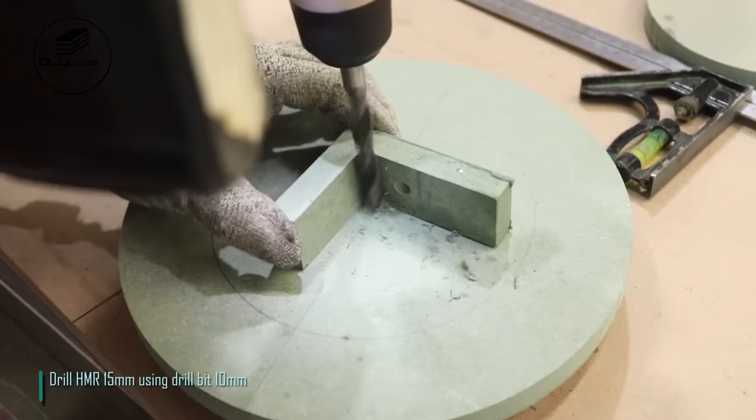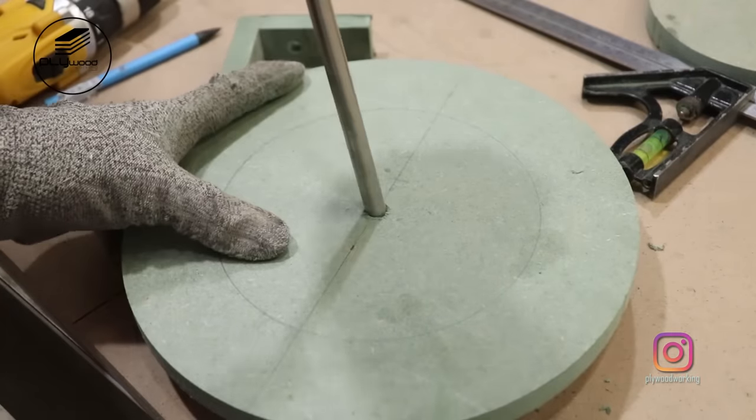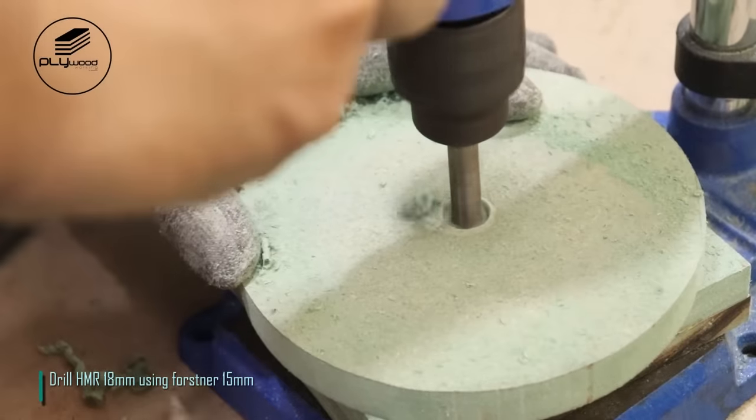Drill HMR 15mm using drill bit 10mm. Drill HMR 18mm using first net of 15mm.